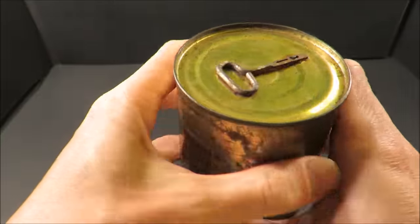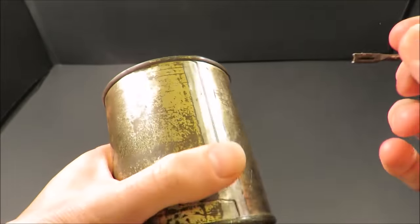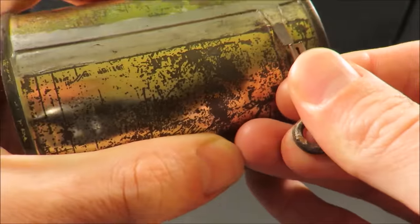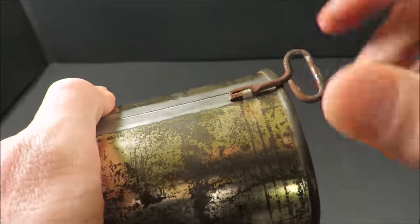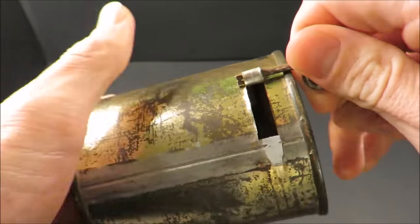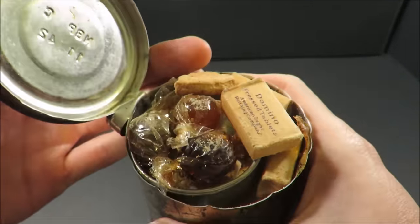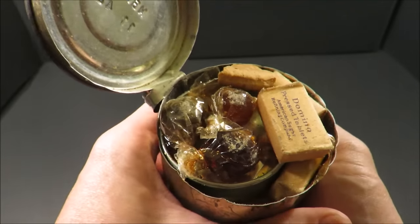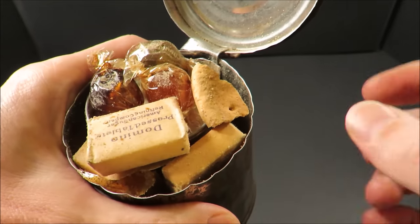Key for M unit enclosed. Let's check this out — lift up that key, lift up that tab. Oh wow, check that out. What a time capsule. It smells kind of fruity and wholesome. It's really interesting. And look at that piece of a biscuit right on top.